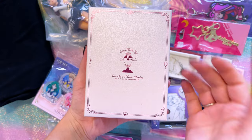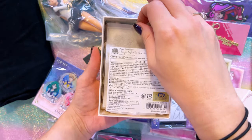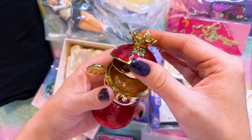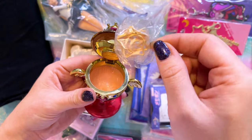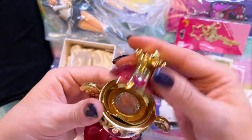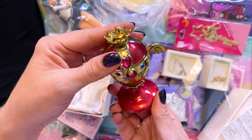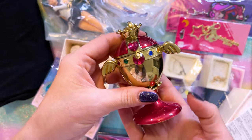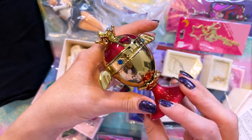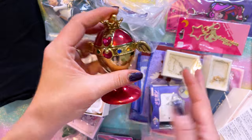Somehow I managed to never collect this item, but this is the Rainbow Moon Chalice. I believe this is the antique-style clip case — it is very, very heavy. This came out many years ago, but it comes with all these cute little paper clips inside of it and has this interior design that's very shiny and sparkly with pearlized paint at the top. I just thought it was very beautiful. I do have the Proplica and a few other versions of the Rainbow Moon Chalice, but I wanted to get this one because I just didn't have it yet. I found it for a great price — it looks brand new. It's a really beautiful piece to add to your Supers collection.